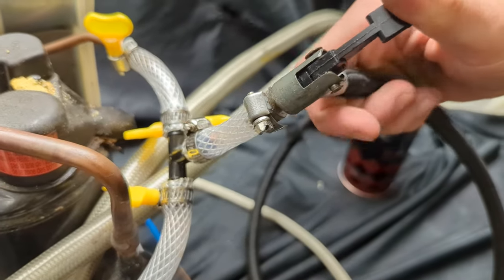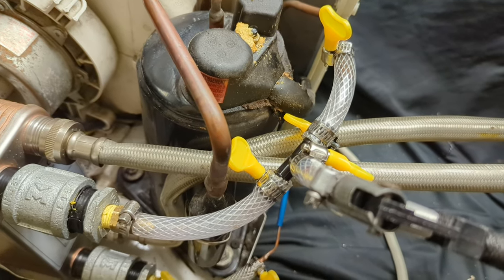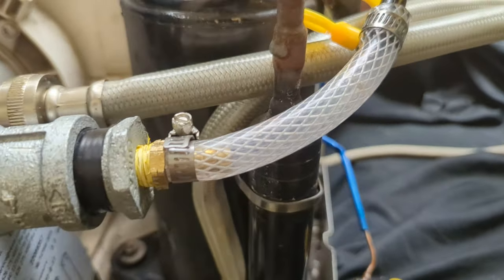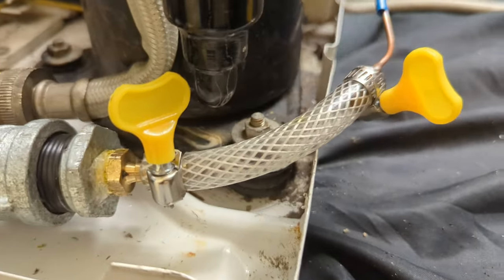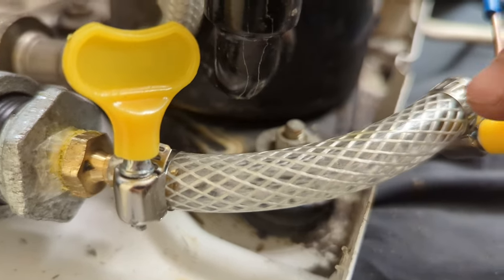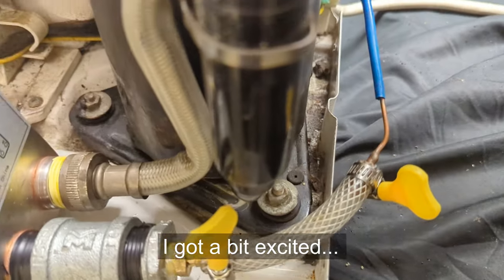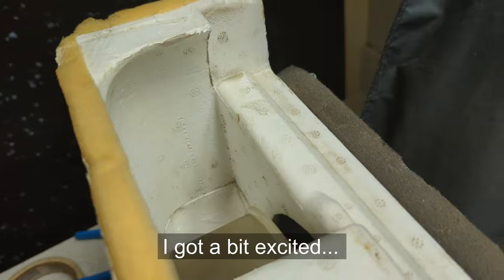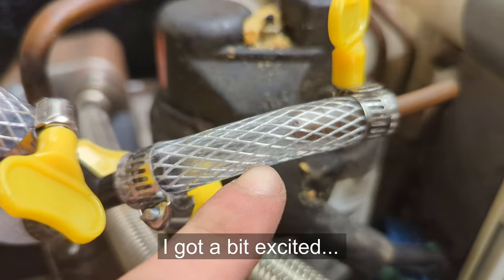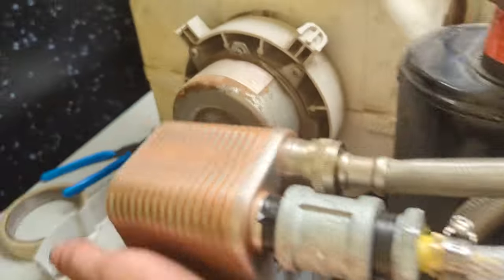I'm going to hook up the spigot, which is the bank valve, and I'll pressurize the system. Alright, let's see if it turns on. There's liquid in there! Yeah, it's going through — it's working, it's cooling! It's working, holy crap! You can see it condensating on here — this is warm. It's turning into liquid right here and the water block is getting hot. Let's turn on the water.